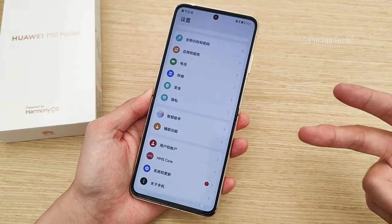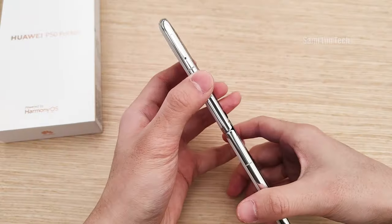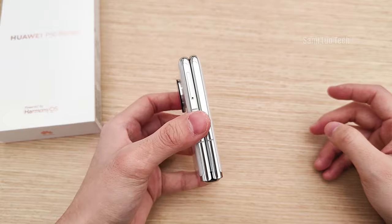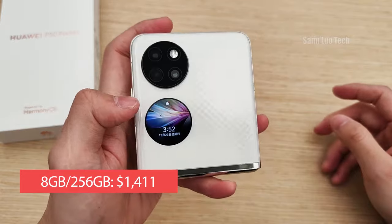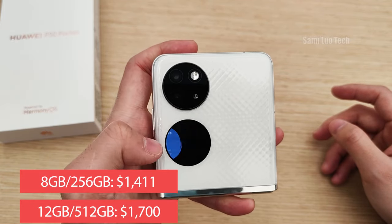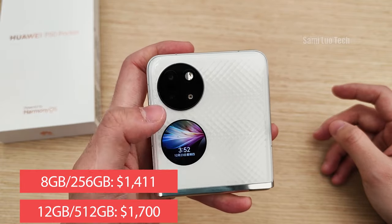The P50 Pocket comes with a Snapdragon 888 4G SoC, a 4000mAh battery, 40W wired charging, and HarmonyOS. As for the price, the standard edition with 8GB of RAM and 256GB of storage costs around $1,411, and $1,700 for the premium version with 12GB of RAM and 512GB of storage.